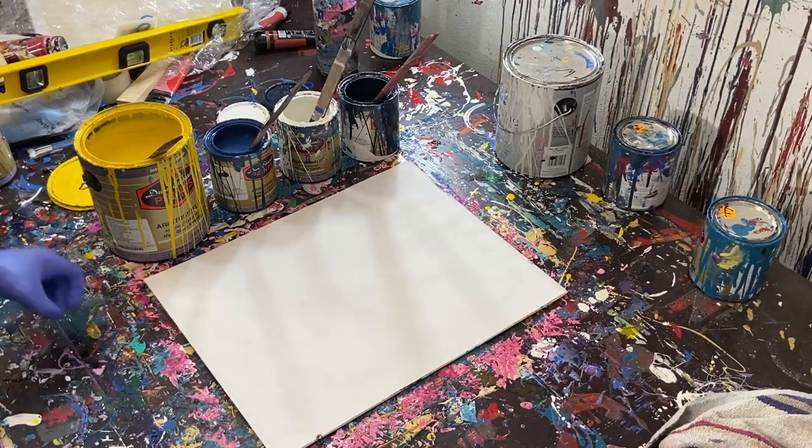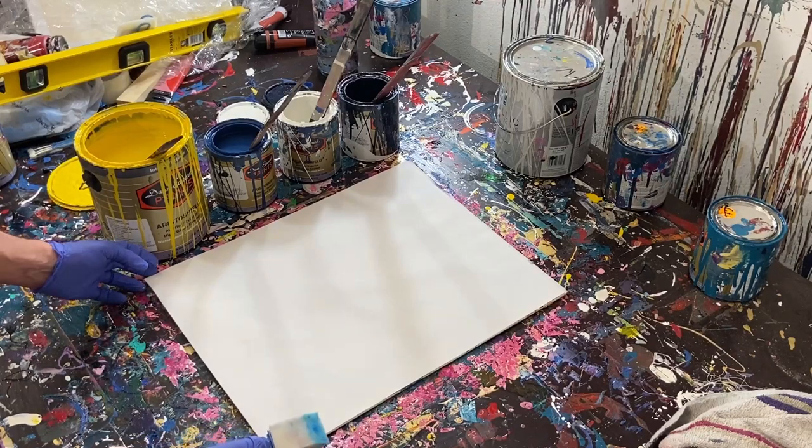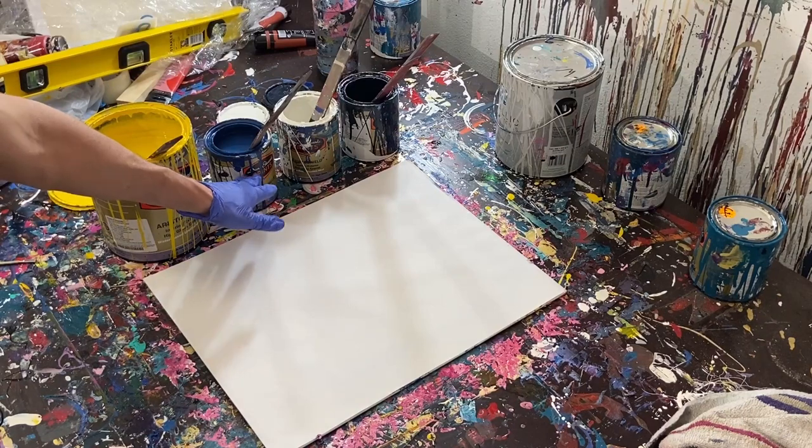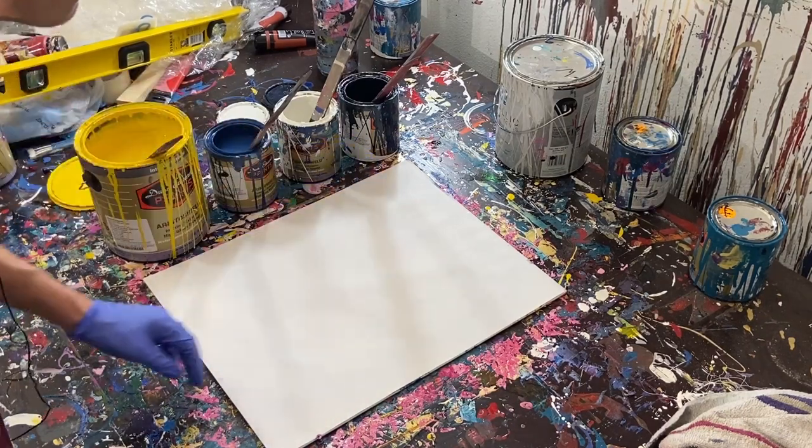Hey everyone, Cody here. Today we'll be doing fractal painting with our gloss enamel paints. I've got a light yellow, a medium blue, white, and then a darker blue.